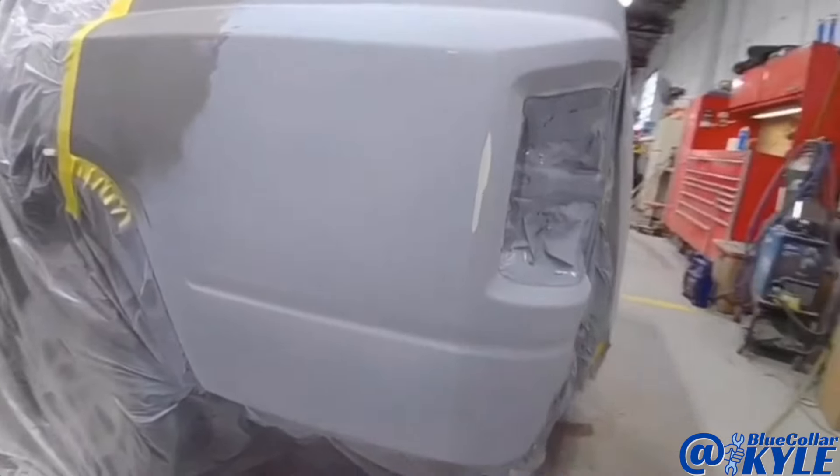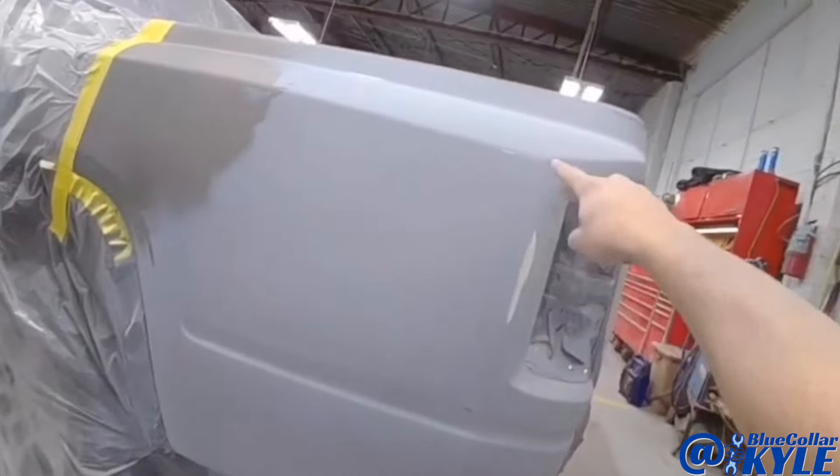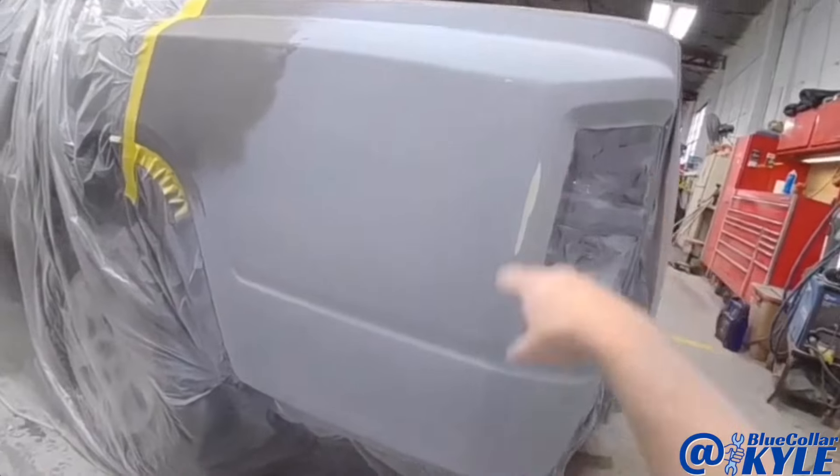This one came out very nice. The only thing is when I was sanding this line, I actually cut through the primer. So I'm going to mix up a little more primer and just dust on a couple little spots, because we don't want to paint over just that — I'm going to re-prime just a few spots and this will be good.